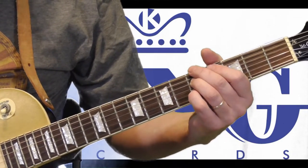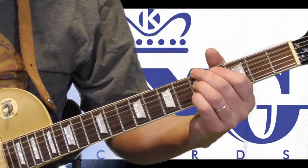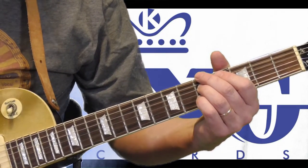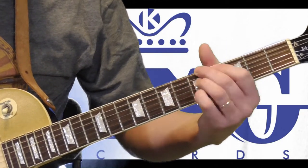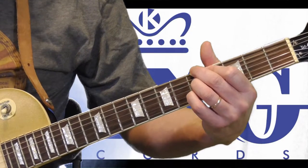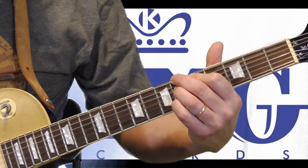So when you hear Freddie King end a tune like Sensation, he does the end tag part — which I'm going to cover in a separate lesson on correcting the end tag mistakes I made — and he goes into this chord. I'm just sliding it, keeping the same shape from one step above.